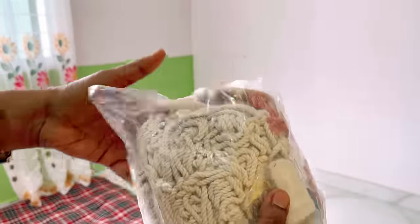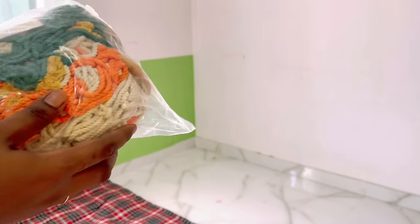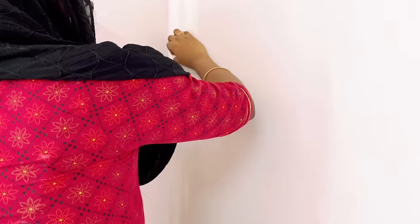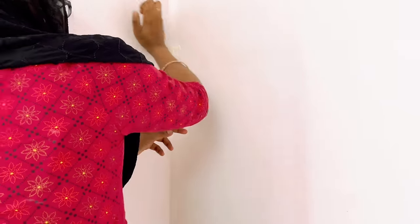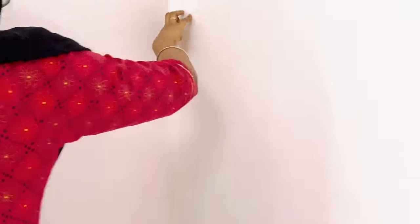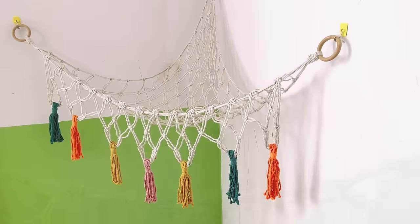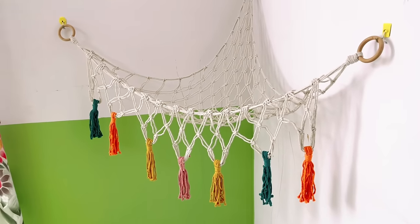She needs a corner for her kid to play, so for this corner I got a beautiful toy hammock from Amazon and I'll be hanging it here. This is a beautiful way to use the vertical space on the wall and also display your kids' toys. And this is how it looks!